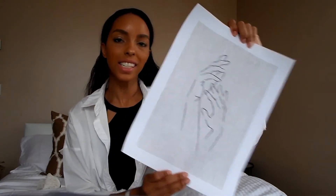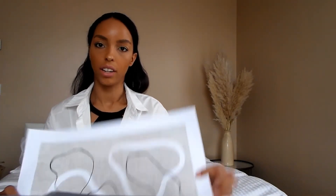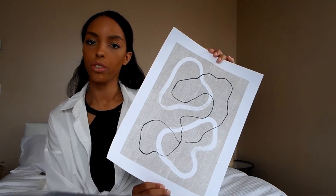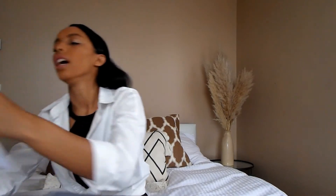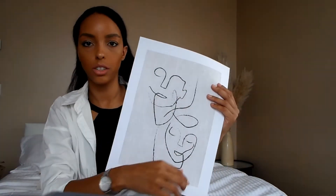And then I got these pair of hands — again, just a simple line drawing with a nice little background. And then I got this one which is a little bit more different, just like an abstract print. I did also already have another one, which is here — this one is more like that same line drawing feel.